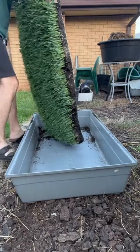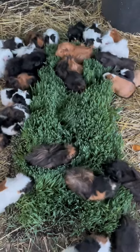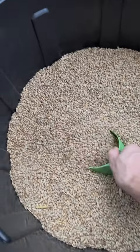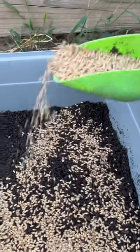A lot of people ask me how I grow these grass carpets that I feed to my 80 guinea pigs. It is pretty simple — I grow them in the base of an old guinea pig cage, but you can pretty much substitute that for any sort of plastic tub or tray.